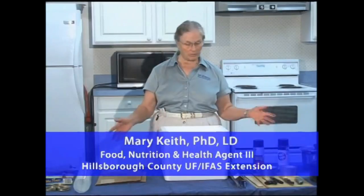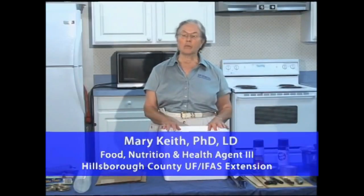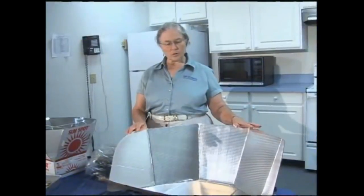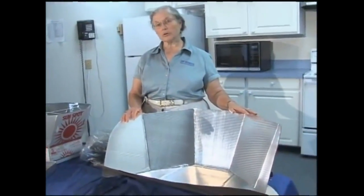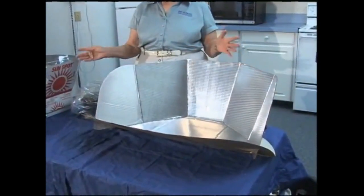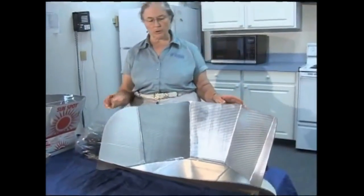We're going to make one today. We've got easily available materials here, but first we're going to show you some of the newer varieties that you can buy if you want to just go out and get one. This is one model from Solar Cookers International, called a Cook-It. We're not promoting any particular brands - these are just two of the many available on the market.